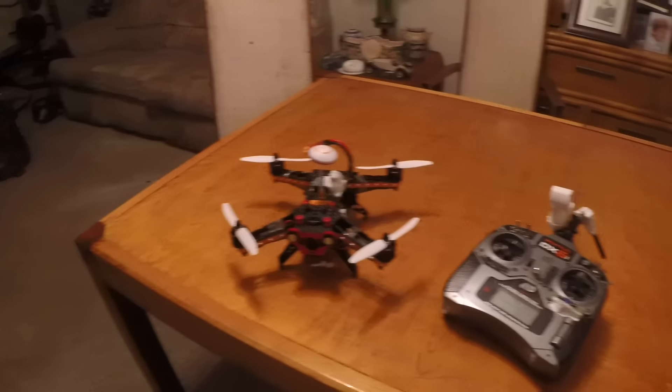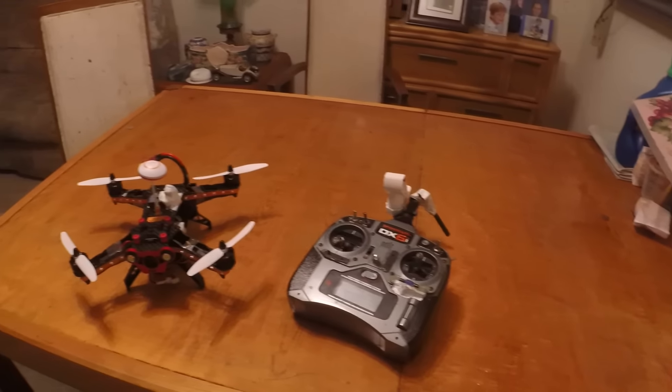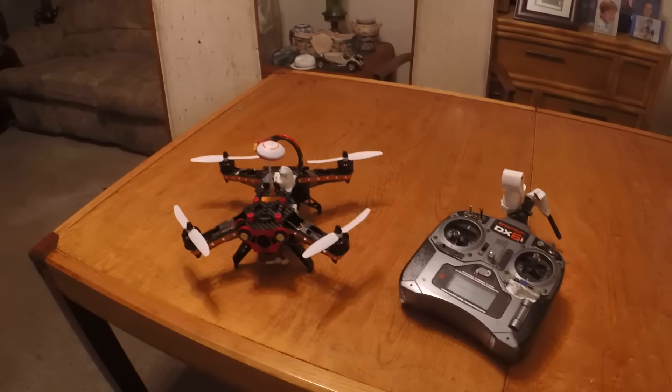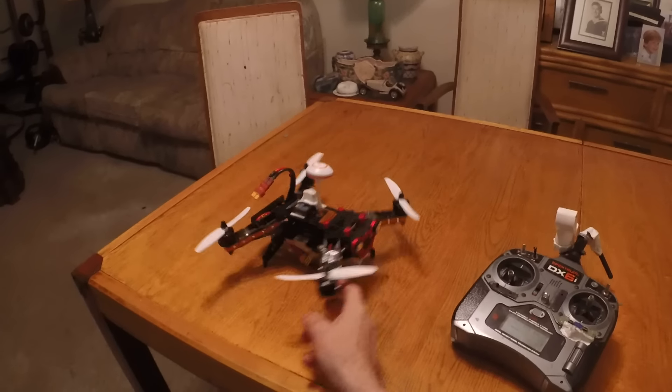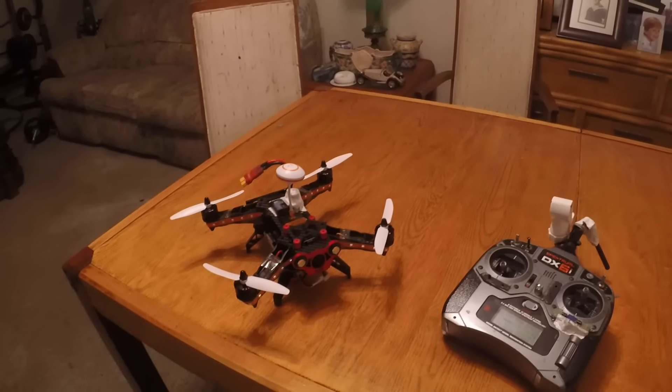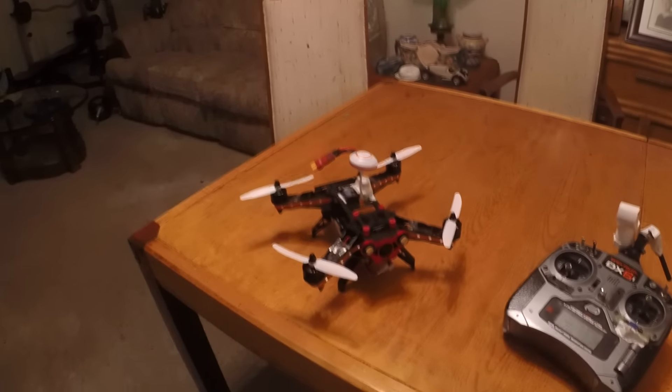We are back at the RC surf shop, better known as my dinner table, with the Isshin Eraser 250. I've done some mods to it — day 3. Put some lights on it.